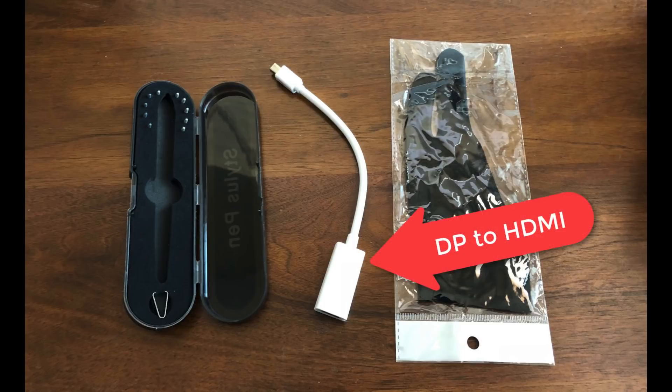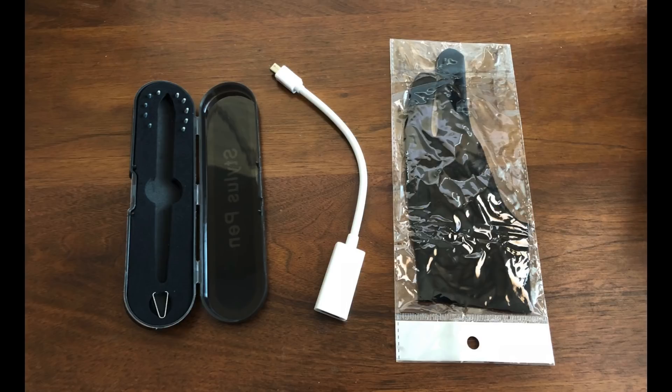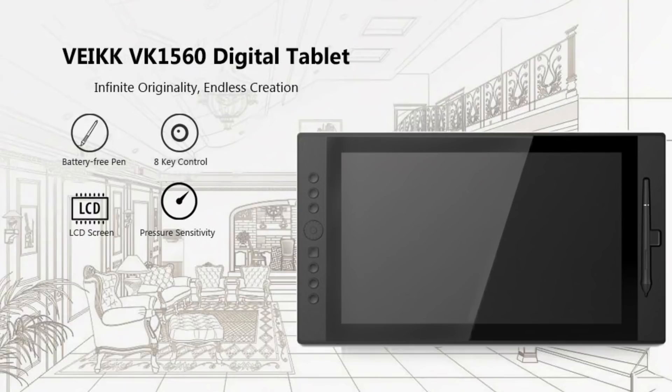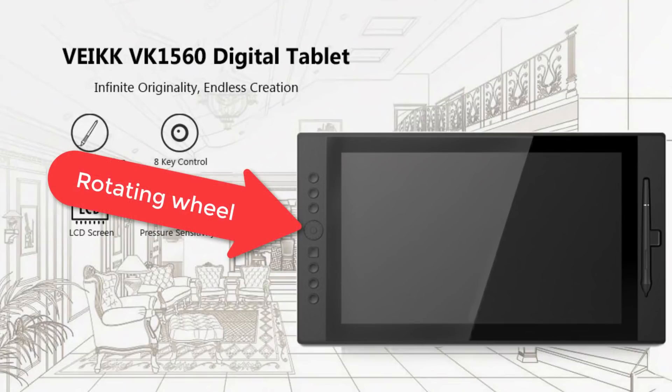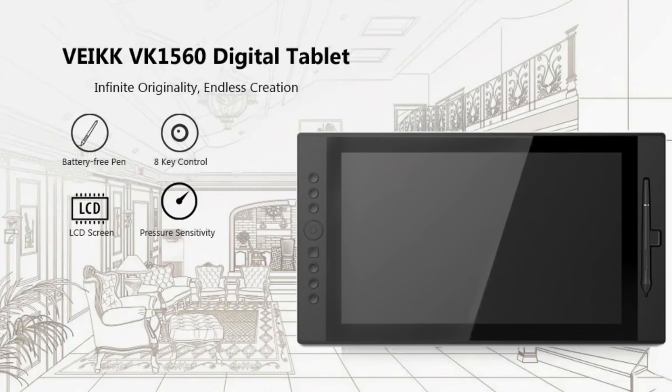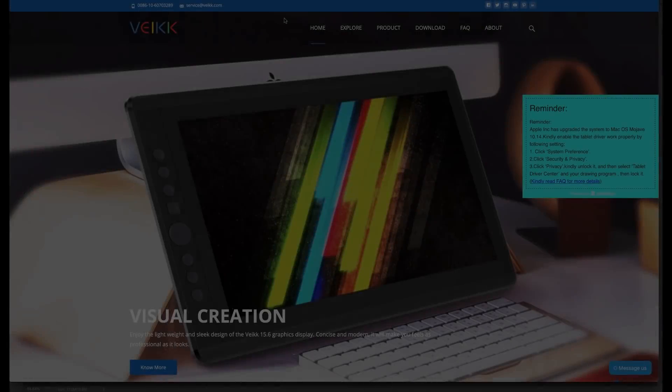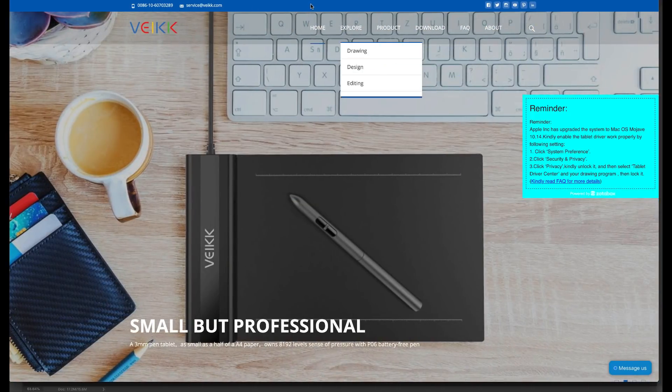When you crack open the box you're gonna get a handy pen case that comes with several different pen nibs and closes up nicely. You'll also get a display port to HDMI converter cable — make sure you know whether your computer has HDMI out or display port out before buying. You also get one of those fancy no-smudge two-finger gloves. The device itself is only two pounds, which is pretty neat. It features a good number of quick keys you can program on the left side, plus a dial wheel you can click to change its function for adjusting brush sizes, zoom, and more. It also has a pen slot so you never lose your pen.